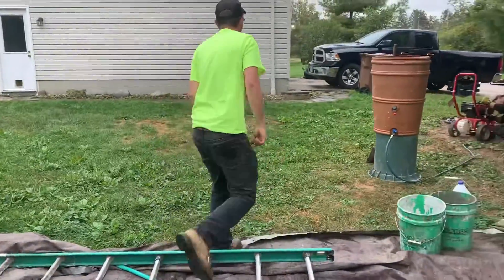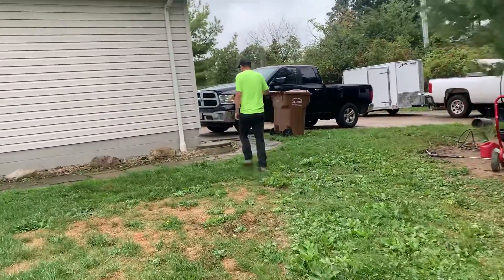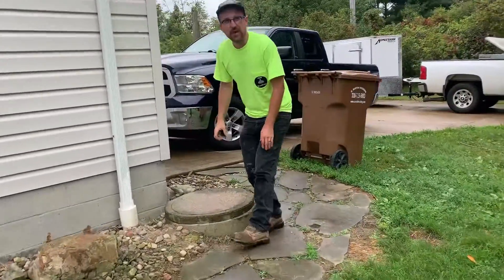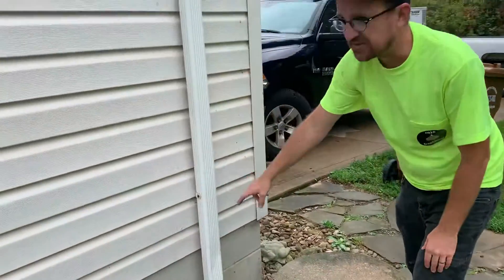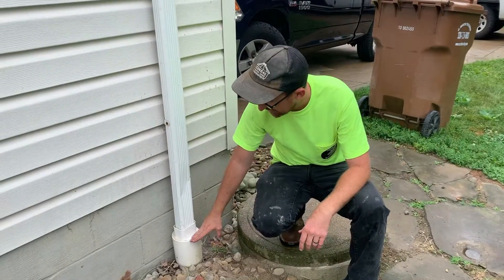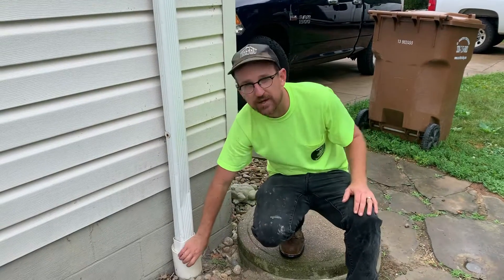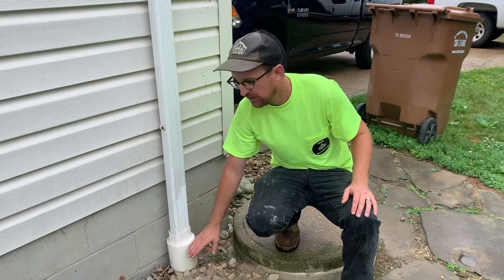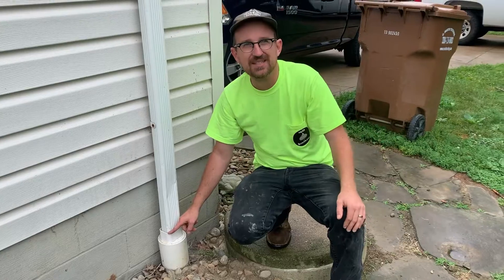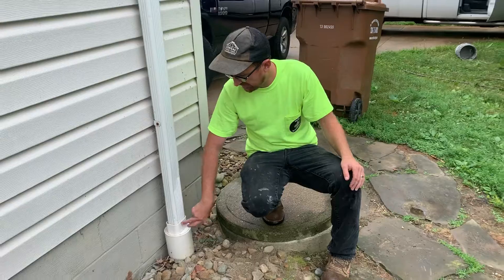The next thing we're going to look for is over here by the downspout. Since this is a rain-fed cistern, these downspouts are feeding the cistern. We want to do a visual inspection to make sure this connection is above grade — we don't want the downspout to meet the four-inch pipe at grade level or below. We want this to be about eight inches above grade. It's also not a bad idea, especially since we saw a snake in there, to put a bead of caulk around the joint where the downspout meets the downspout adapter.